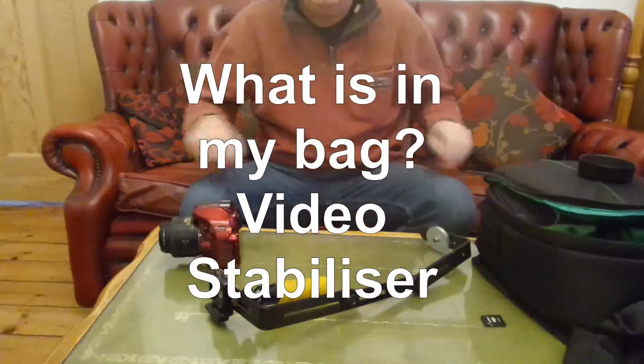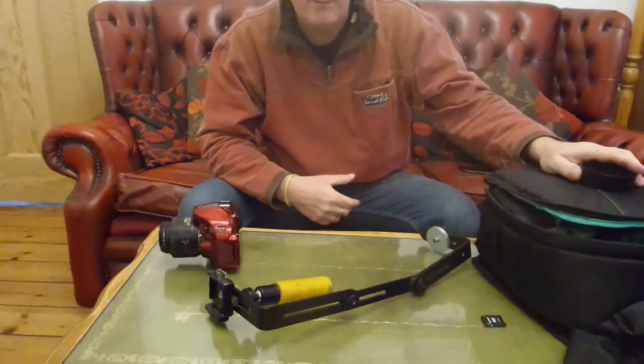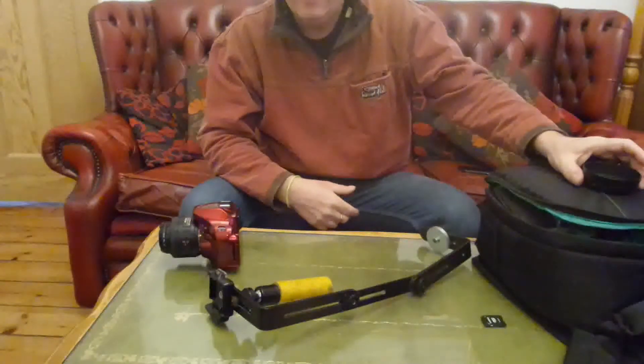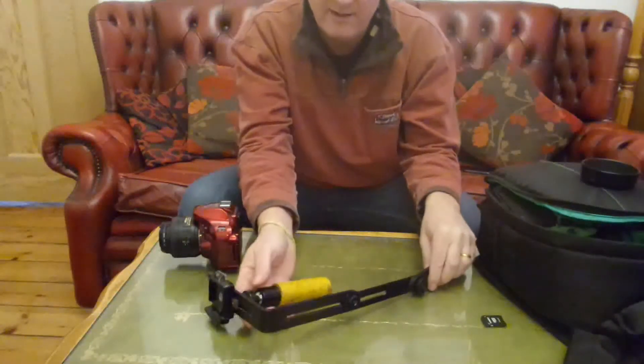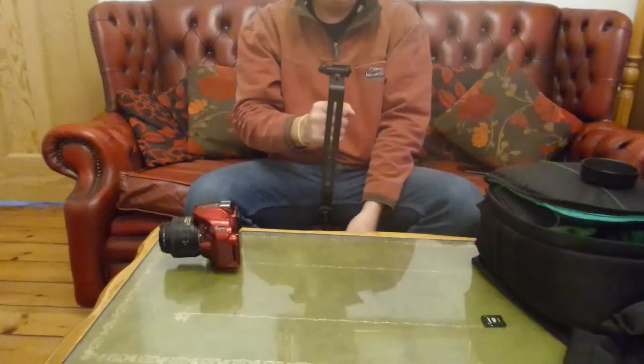Hello again and welcome to the next video in the series of what's in my bag. Today I want to show you my video stabilizer.